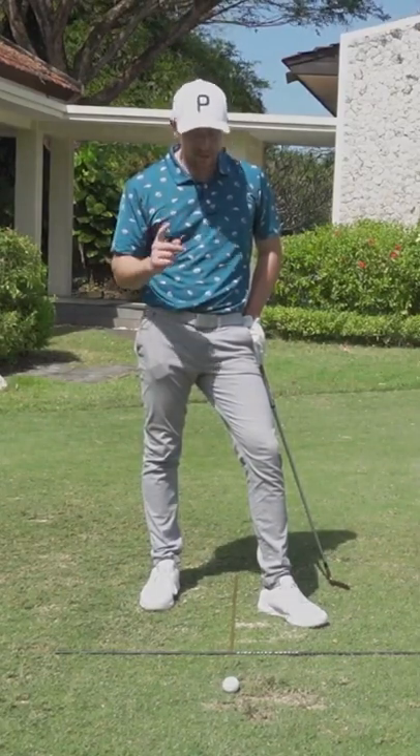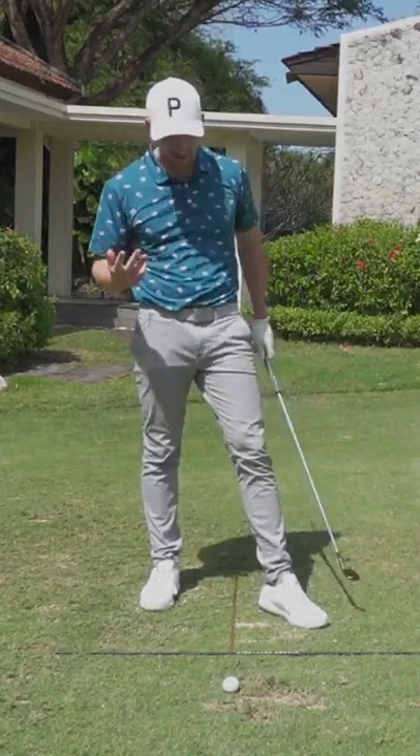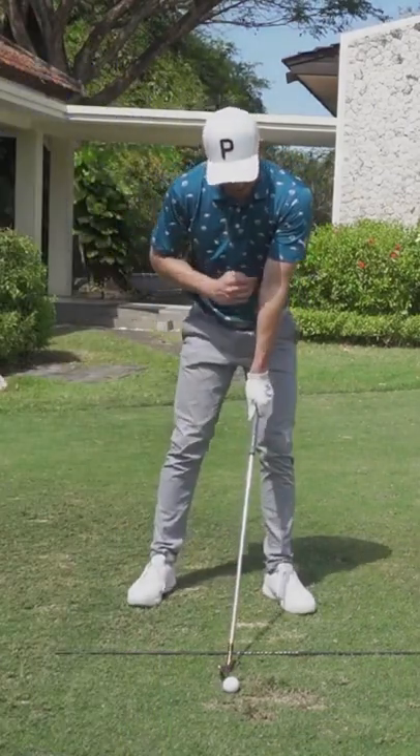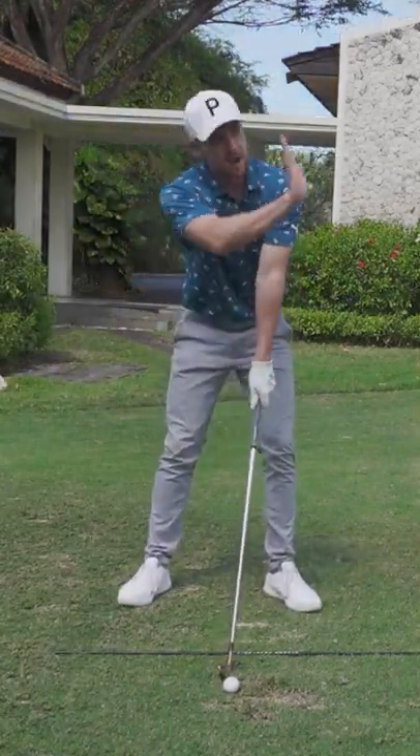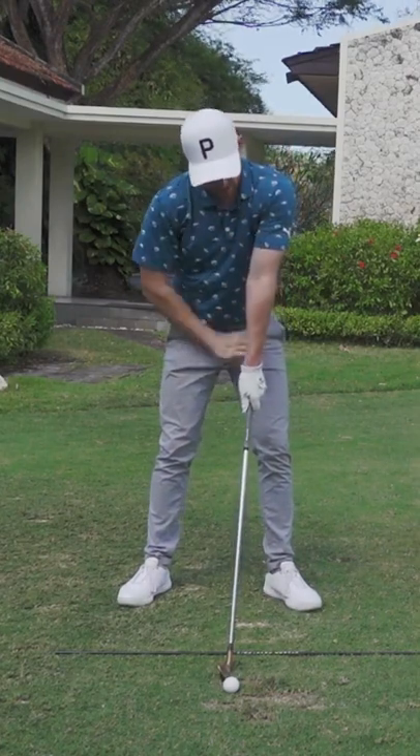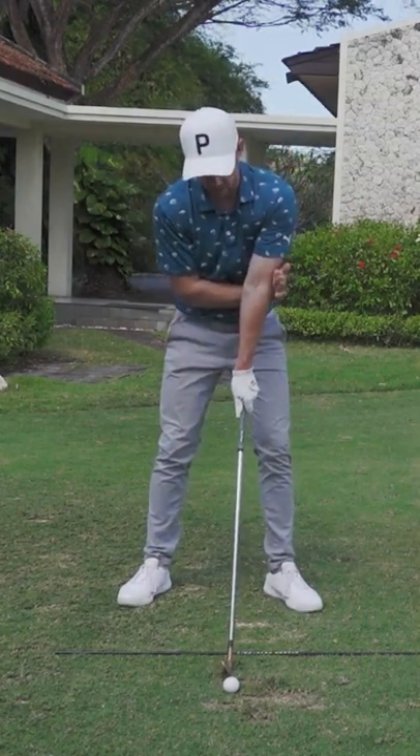I'm going to add in one little drill that you guys can practice at home that works extremely well, which also gives the same awareness. Just grab your back hand like this and you open it up, pulling your palm in this direction, and place it behind your lead elbow.